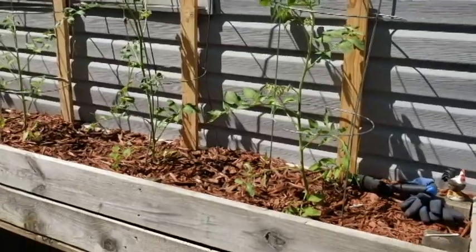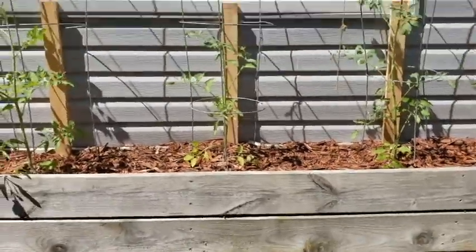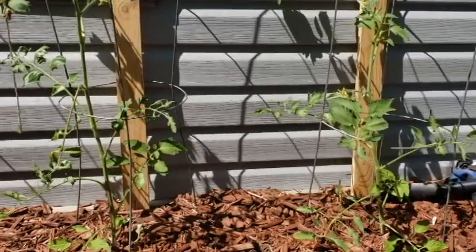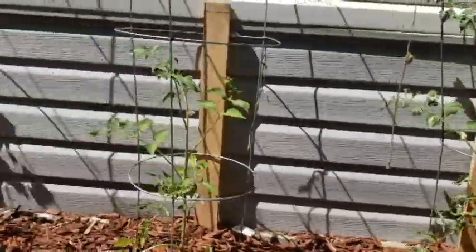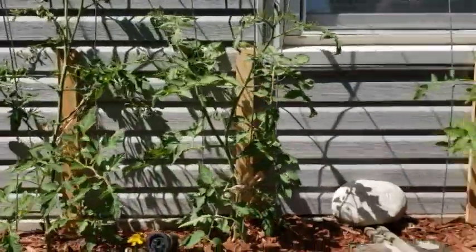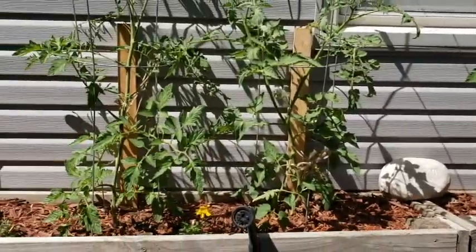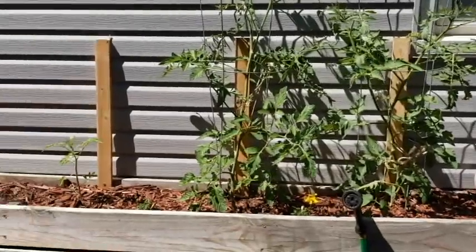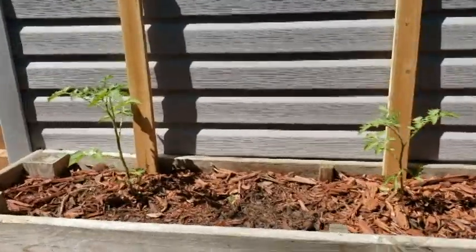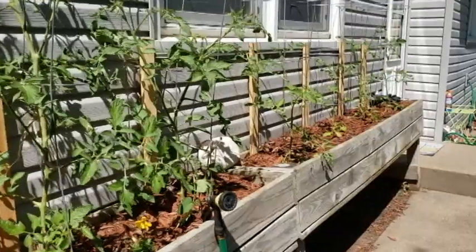Along the back of the house we have what were my dad's raised beds and we've packed them out with tomatoes. Some are doing better than others. The first four are all Early Girl tomatoes, and then we get into these — the smaller ones on the end we started from seed. We'll see, but we always like a variety in our garden: things that produce early, things that produce later, and once things start to die off we'll plant other things.